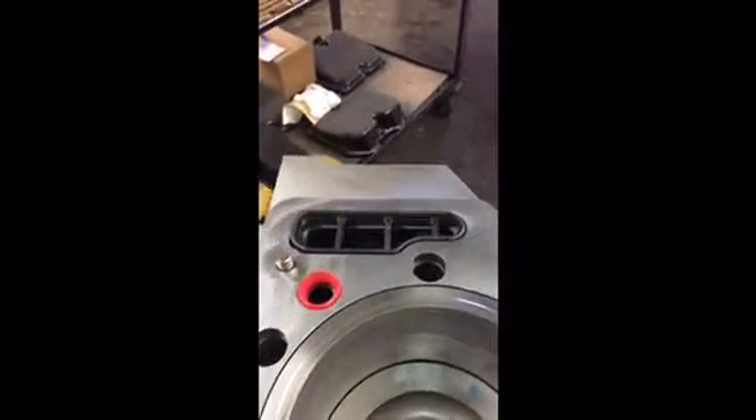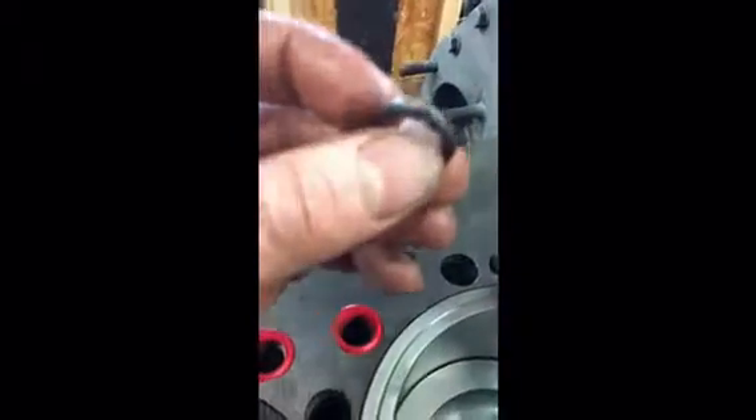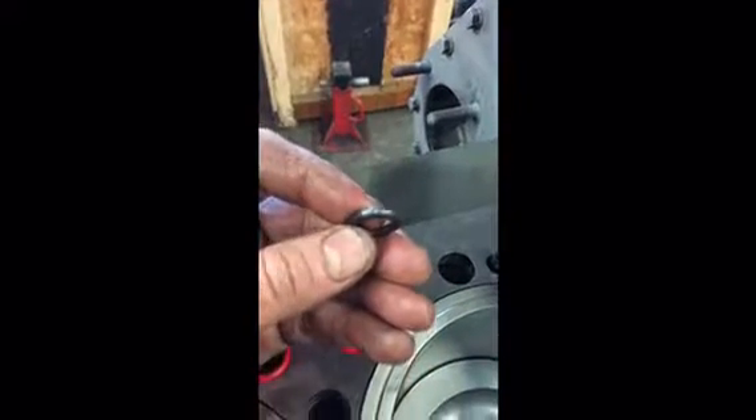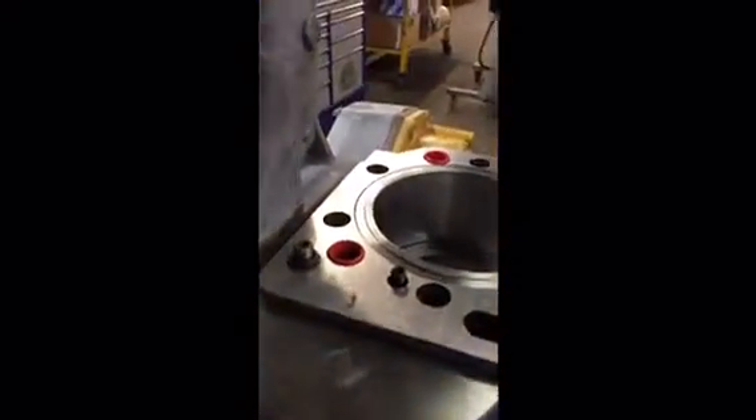These are all the grommets for the water, and you've got to make sure those are in there. There are two gaskets — one on top and one underneath this plate. And there's that thin lower gasket on the side, and an o-ring I showed you. There's also another o-ring on that dowel under that plate.